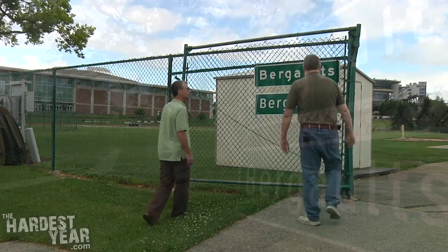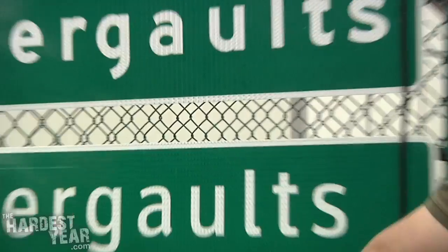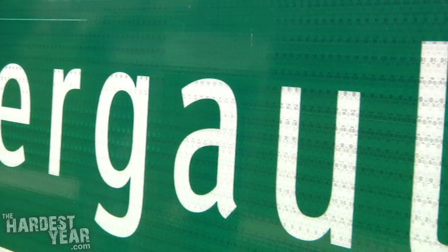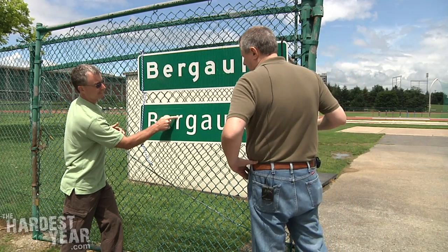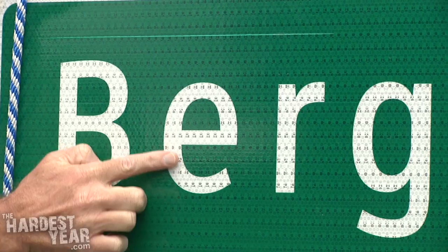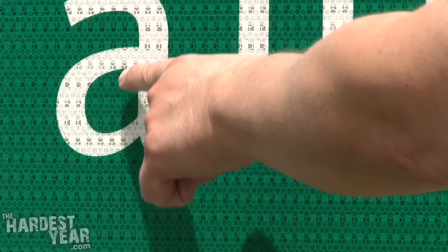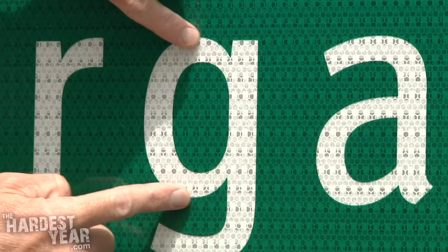We've got an example of the old sign and the new sign — Highway Gothic up on top and Clearview down on the bottom. With the Clearview, we're able to actually taper the stroke, and that allows us to get more room in there. The end part of the E here is wider and then it tapers in. Same thing on the A, this part of the U, and the same thing on the G.